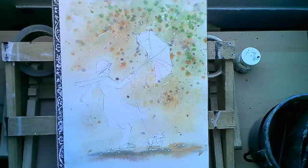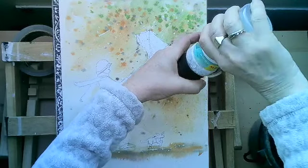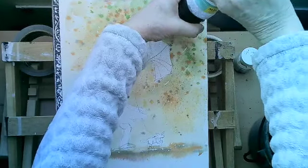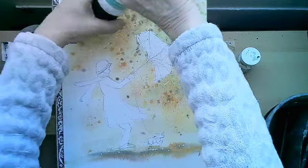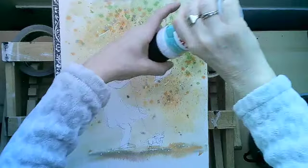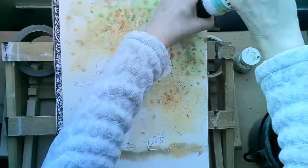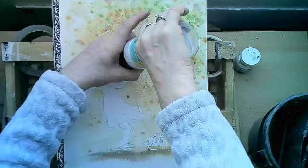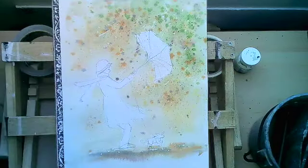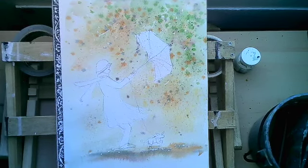And then it's time for my salt — just a little bit of salt just to create some little starbursts in here. Don't go too mad. What happens with the salt is it picks up the color out of the paper, sucks it up into the salt granule, and then as the paper dries the granule slowly releases a little bit of color back in and forces a little background — gives those little starburst effects. It's good for making it look like rain and that kind of thing.